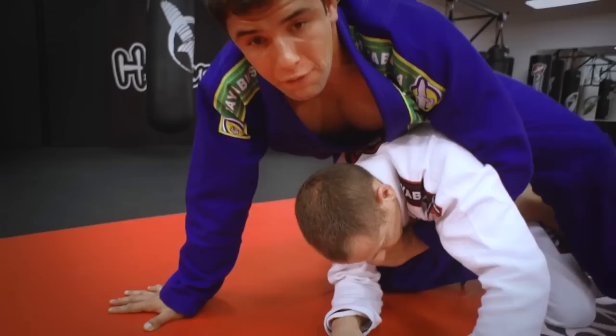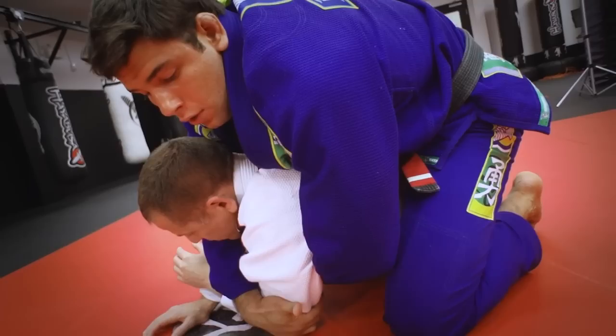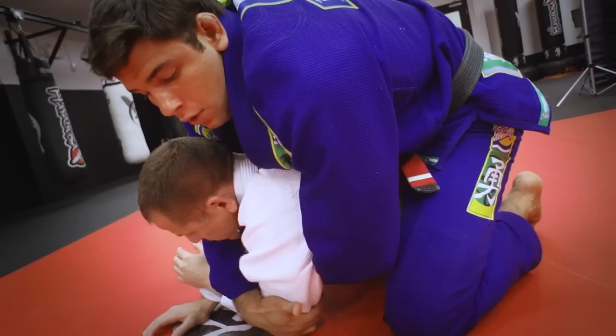Keep your foot really tight — you kind of use your foot to sweep in here. So now you can work the back, or you can just grab the bottom elbow and take his base out, and you end up on the mount, ready to submit your opponent, ready to attack.